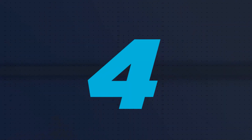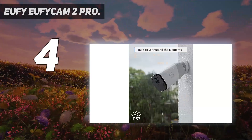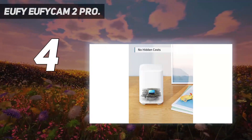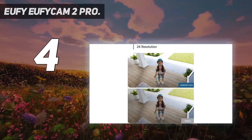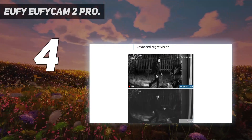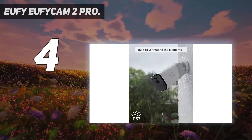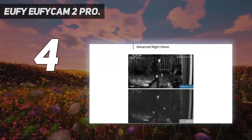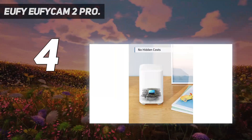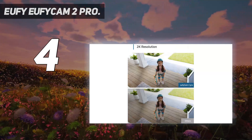Coming in at number four, the EufyCam 2 Pro. The latest addition to the Eufy system, it caught a lot of attention when originally launched at CES 2021. This camera isn't only prepared for the weather with IP67 protection, but also for straightforward installation, able to run entirely from battery for a whole year. That long battery life is in part thanks to the Sony sensor, which provides good quality low-light imagery without the need for a white light, meaning you'll need to climb the ladder to charge the camera less often. Rather than a potentially expensive subscription, Eufy's system makes use of a base station called the Home Base, making it sensible to buy in multi-camera kits from the start.